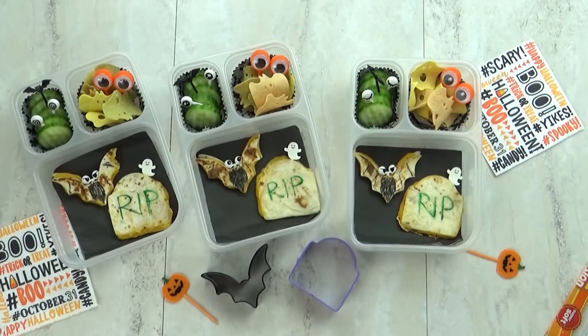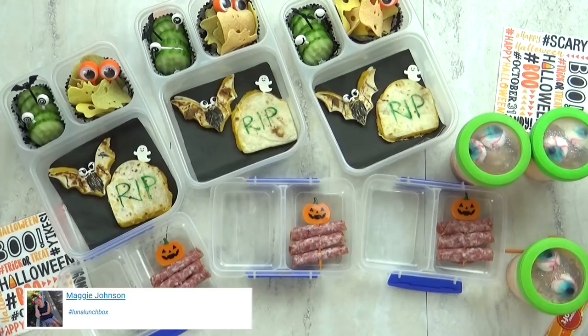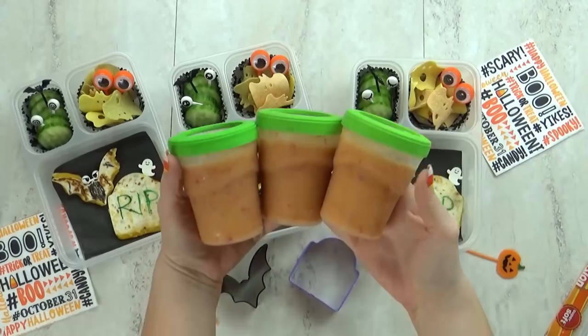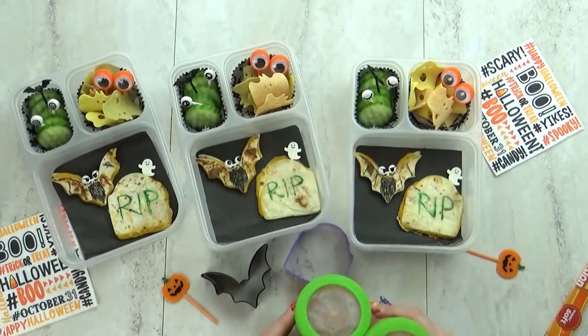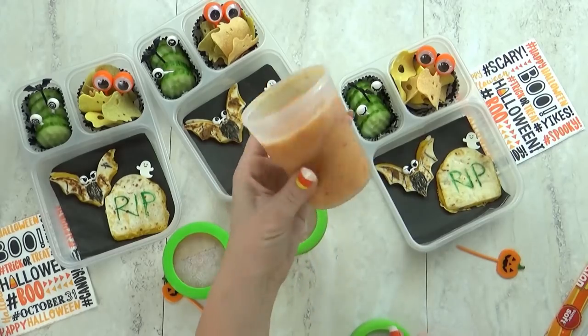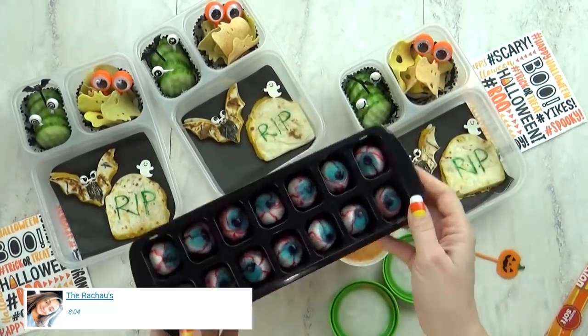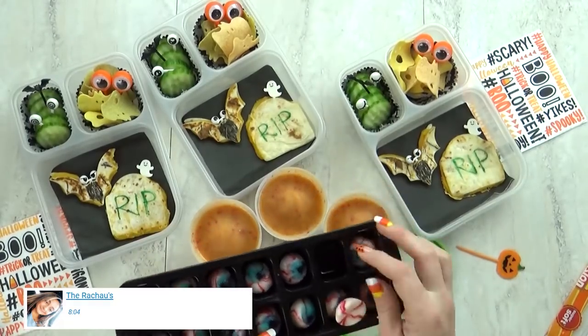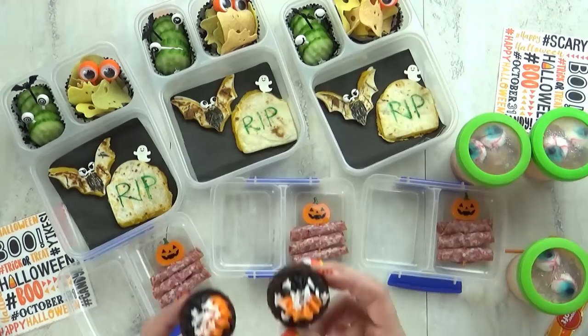They really have no other purpose. For some added protein today I'm going to roll up some of this uncured salami and stick it onto a jack-o'-lantern pick. Instead of a regular fruit today I'm going to add a smoothie. I actually made these last night so they are frozen right now, but by the time lunch rolls around they will be defrosted and delicious. This is just a peach smoothie and to make it extra spooky I'm going to add some gummy eyeballs to the top.